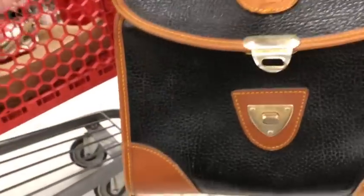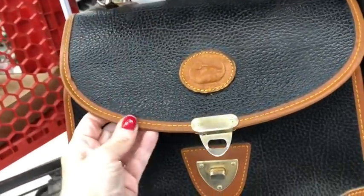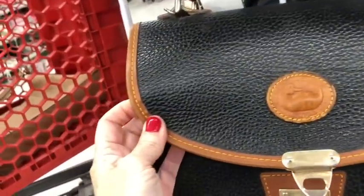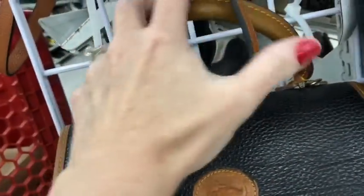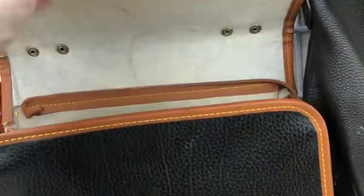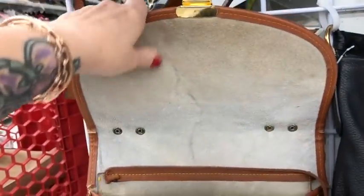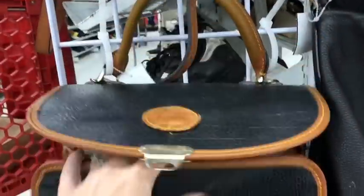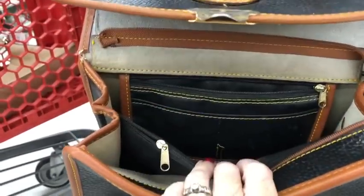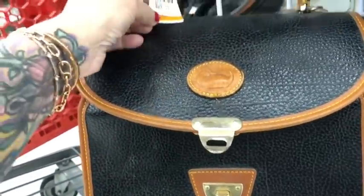Down here we've got a fake Dooney & Bourke. You know it's fake because the entire trim looks like it has nice leather wear, but it's actually plastic. The trim on this is plastic and the inside is completely off. It's a faux suede inside, very cheaply made with plastic — it's a really bad plastic.